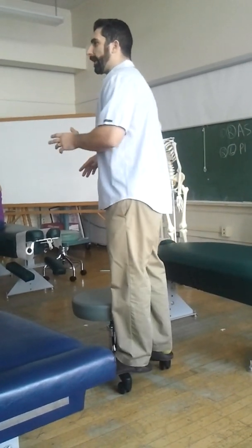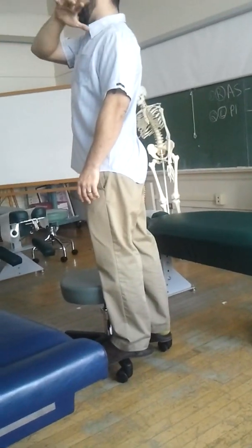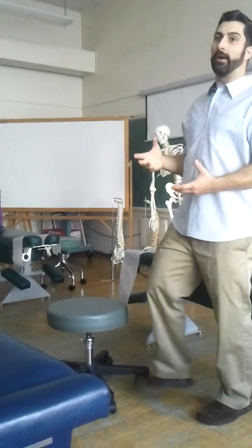Speaking the same language — this is where that really comes into play. Flexion of the shoulder, horizontal adduction, flexion of the elbow — that gets me here. Internally rotating, that's Hawkins-Kennedy. So you have to know this language really well now.